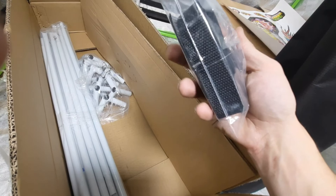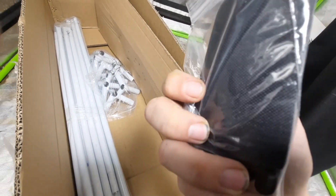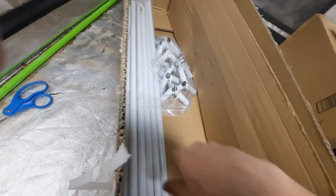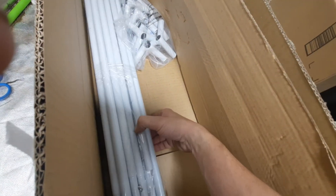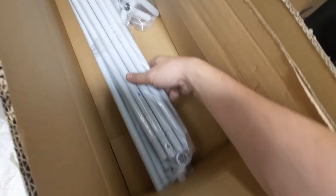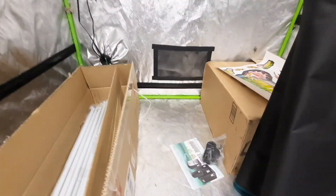A couple straps, probably for an AC filter, and it does look like it comes with some extra patches in case you get some holes — that's pretty nice to have. In the center corner of the rails you can see your support rods in there. Go across the top and push up to the side.